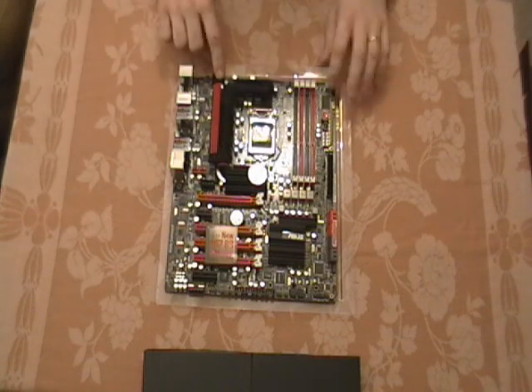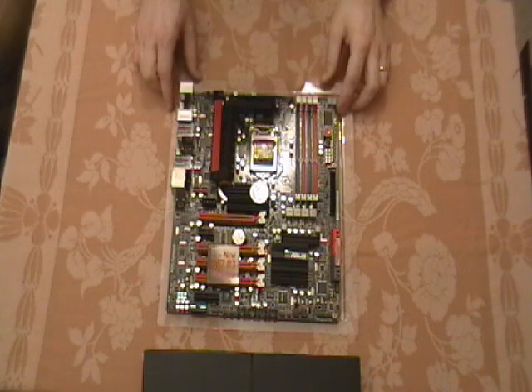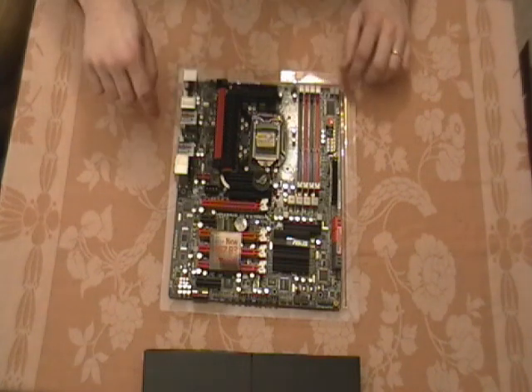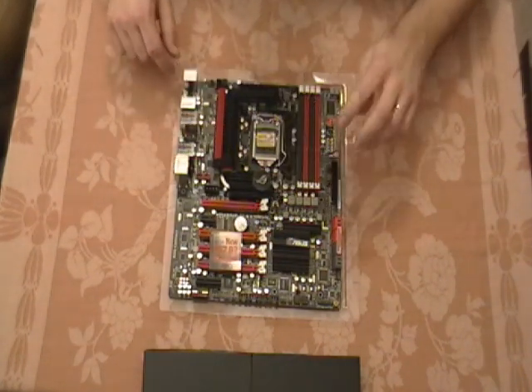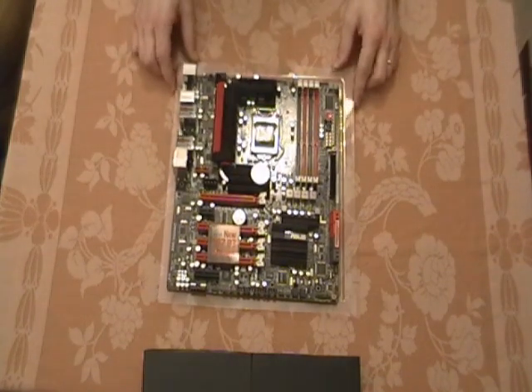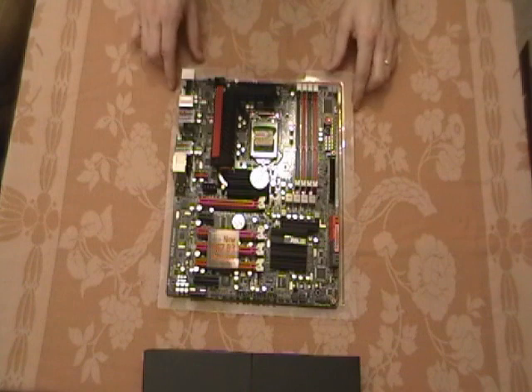Up here at the top you've got the 8-pin ATX power for the CPU. And all around you've got multiple CPU fan headers — it looks like six fan headers total on the motherboard for powering different fans, although I tend to power mine directly from the power supply.